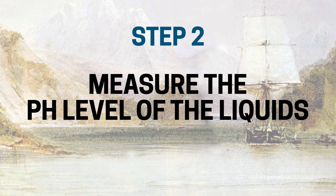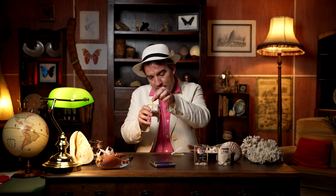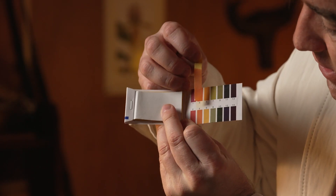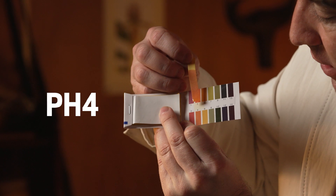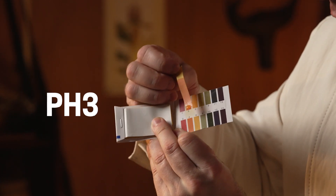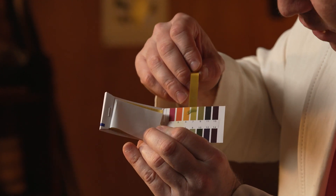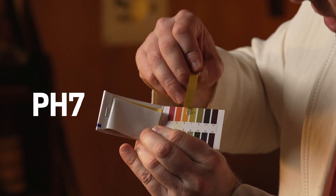Step two: we've got to measure the pH of the two different liquids and see how acidic they are. Here's a little pH strip — let's put it in the vinegar. Look, that's turned bright orange. Comparing that against the pH colour chart, we can see that's easily pH 4, even maybe getting towards pH 3 — so it's very acidic. Let's repeat the process for the water. That hasn't changed colour at all; comparing against the colour chart, that's pretty much neutral, about pH 7. So we've got a good contrast between our two liquids.